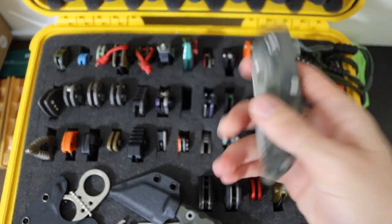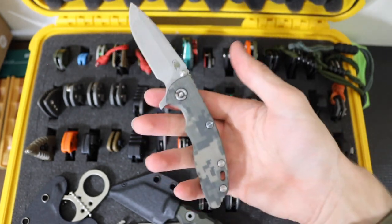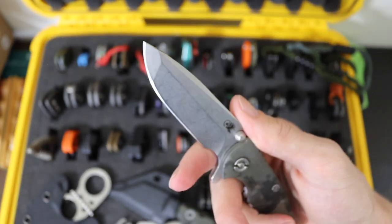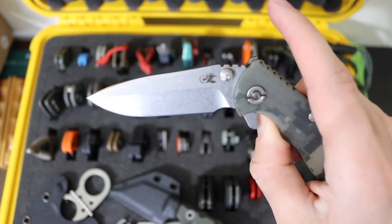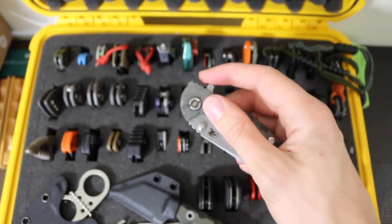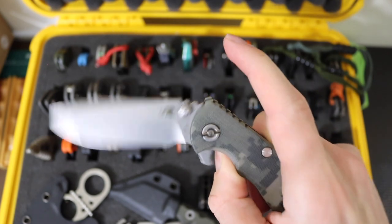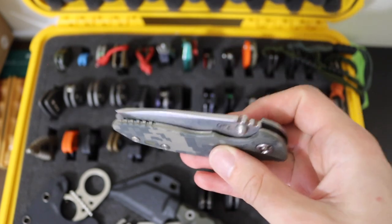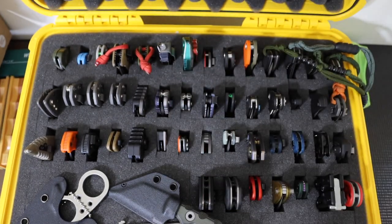Then next to that we have the smaller brother — actually my first Hinderer, the XM18 3 inch with the spanto version of the blade. This one is in S35VN — a little bit older school. I tuned this one up recently so it deploys much better. The previous owner let it get so gummed up that it didn't close very smoothly, but it does now — not quite drop shut, but still incredibly smooth. They make a good pairing.